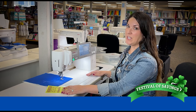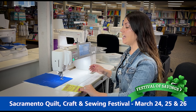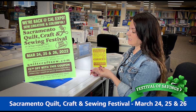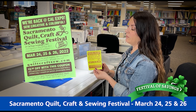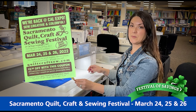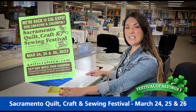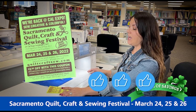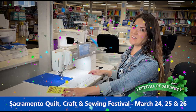Come see the Janome Continental M7 and many other machines that we're going to have on display at the Sacramento Quilt, Craft, and Sewing Festival. This is going to be held at Cal Expo starting on March 24th through March 26th. We're going to have lots of specials going on — come see us and all of the great family from Meisner's. Please also make sure that you like, comment, or share this video because you will be entered to win some prizes. Hopefully we'll see you there.